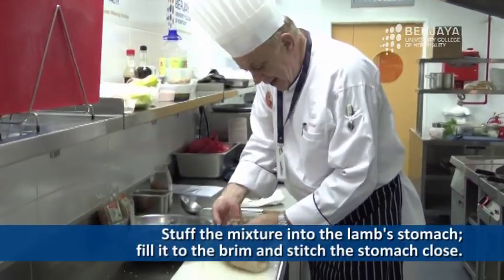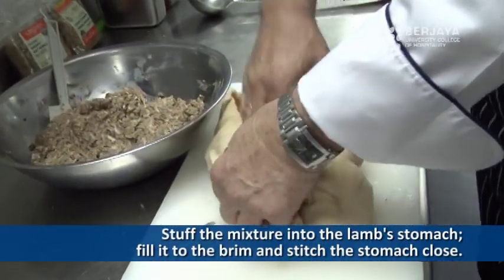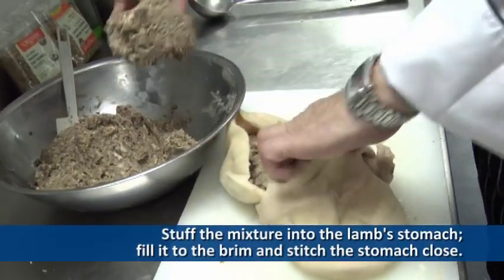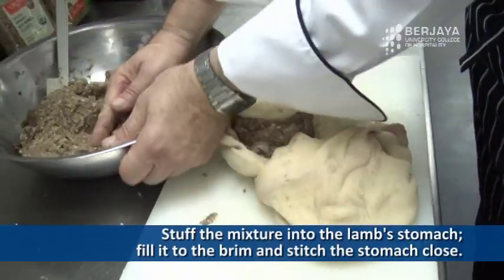You press it inside the stomach. Really press it in, because the fat has made it a very elastic part now.